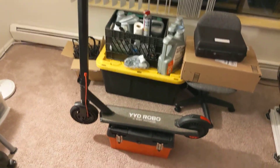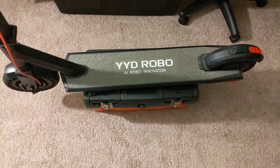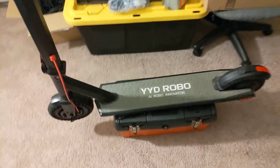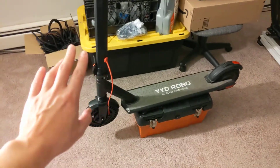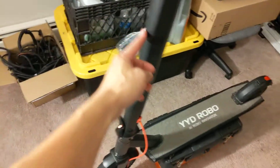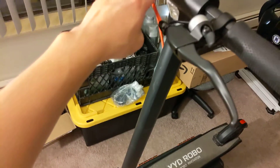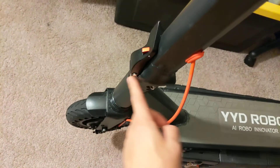I ended up buying this YYD Robo electric scooter for driving around the paddock at track days, and I got it used because it was a little bit broken. If you go online and see all the reviews on this, people complain about the stem or handlebar being misaligned with the front wheel, and that's because this part of the stem gets loose.